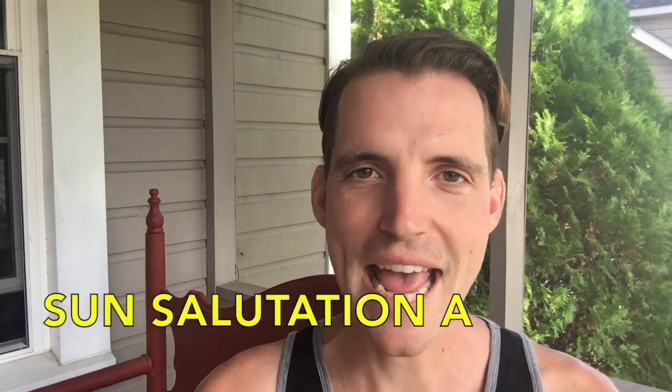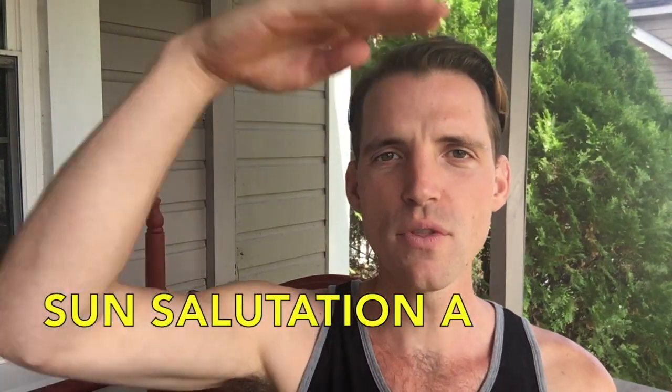Hello and good morning or good evening — not sure when you're watching this. Today we are going to explore a yoga sequence called Sun Salutation A, so we're going to salute the sun.